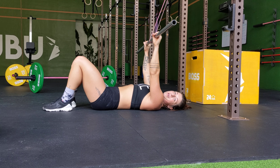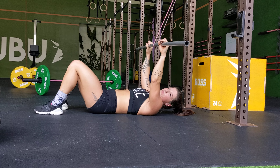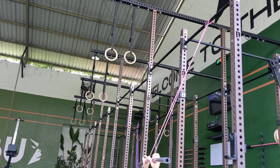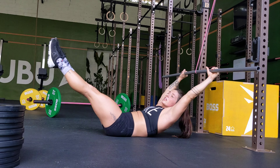For this hollow body lat pulldown, you want a little bit of tension, so come away from the rig a little bit. Hold the bar or the dowel where you would on the bar for pull-ups or muscle-ups. From there, you want to get up into that hollow hold, staying on that lower back.